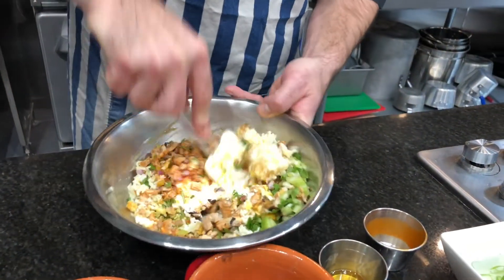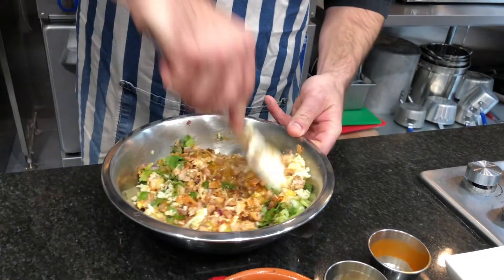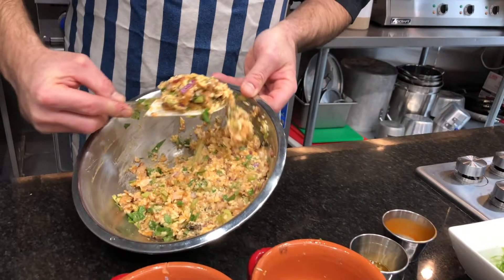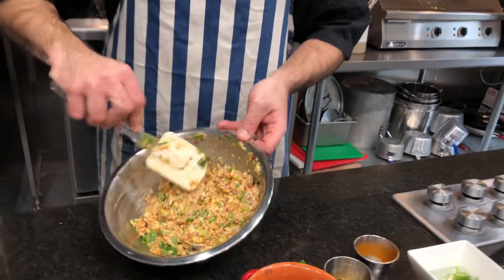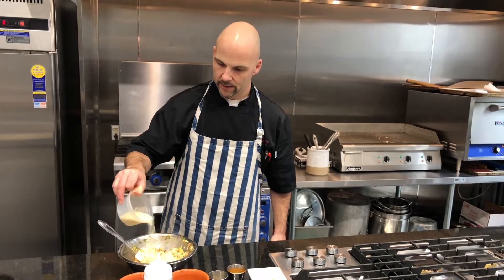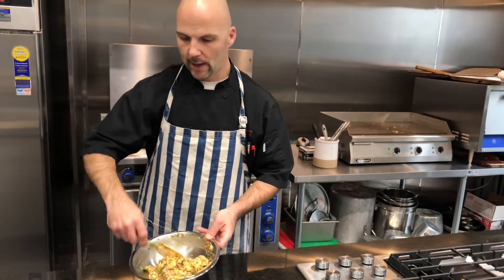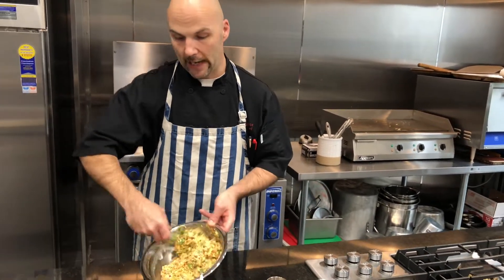We're just gonna mix it all together just to make sure the egg and the cream cheese is well incorporated with all the other ingredients. It would be rather difficult to put it through the breading procedure — which is flour, egg wash, and breadcrumbs — right now because it's loose. So I am going to add a little bit of panko, a little Japanese breadcrumbs, just to tighten it. Always go by the concept that you can always add more but you can't take it out.